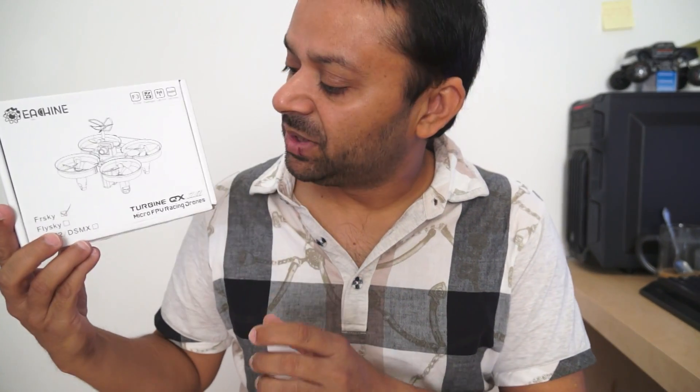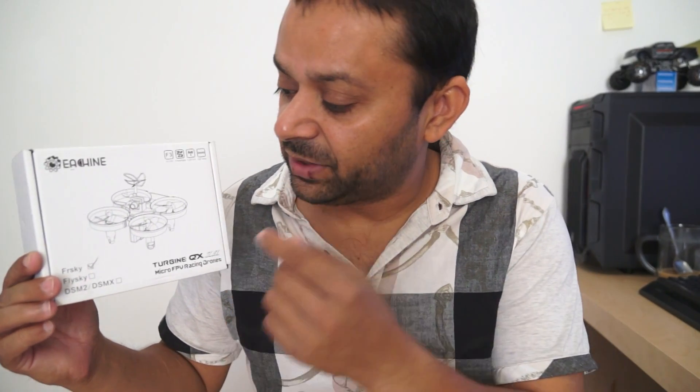The Isshin Turbine QX70 is a 70mm mini quadcopter available as BNF for FrSky, FlySky, and Spectrum radios. All you need to do is bind, configure with CleanFlight, and start flying. It is equipped with an SP Racing F3 EVO brushed flight controller flashed with CleanFlight, and runs an all-in-one 25mW 5.8GHz FPV system with a 600 TVL HD CMOS camera.